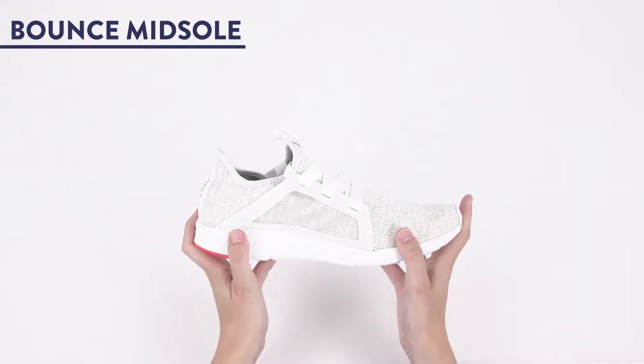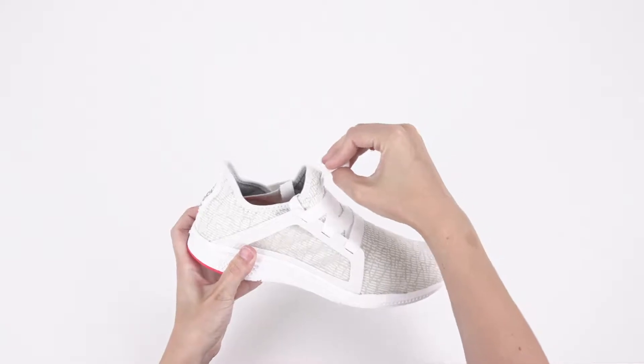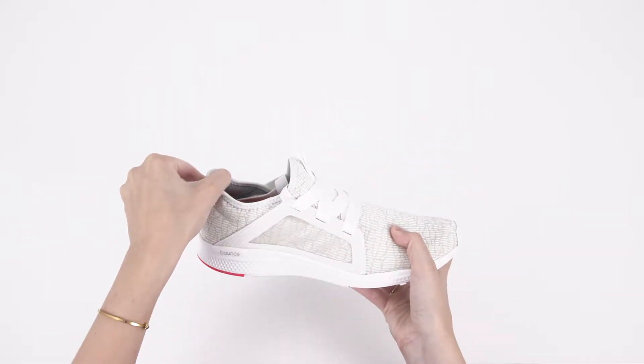Second, the bounce midsole is springy and responsive for an energized feel that's perfect for short runs or cross training.